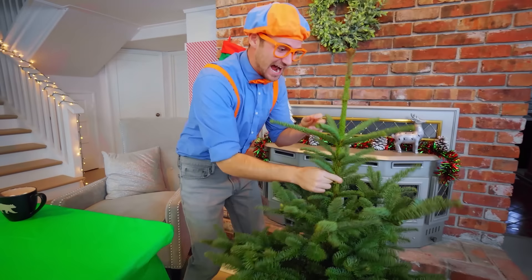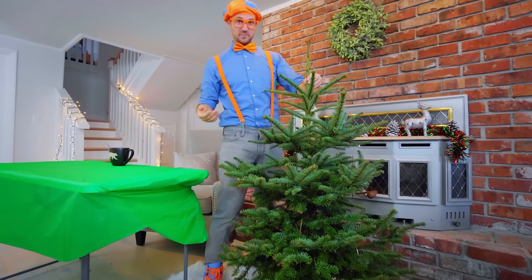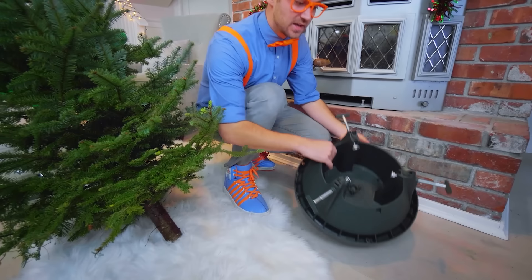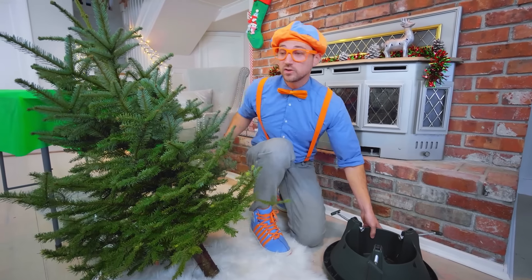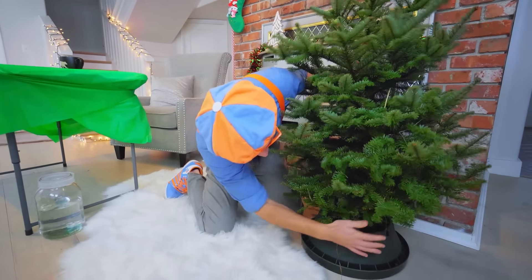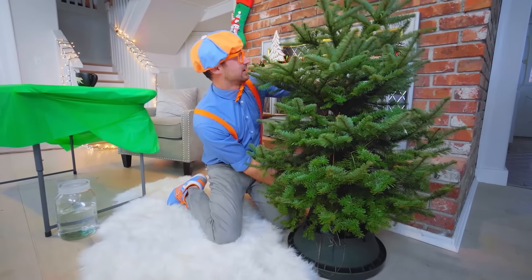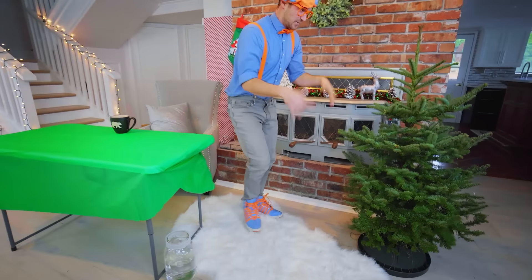Whoa, check out what I have — it's a tree! This isn't a very big Christmas tree, but it's really cute, huh? So the first thing we have to do is lean the tree on its side, so then we can take the tree stand, set it all up, and then put the tree in it and make it nice and tight so then it doesn't fall over. Let me put this right in here — I'm going to tighten it up. There we go! How does that look? It's standing up all on its own without any of my help.